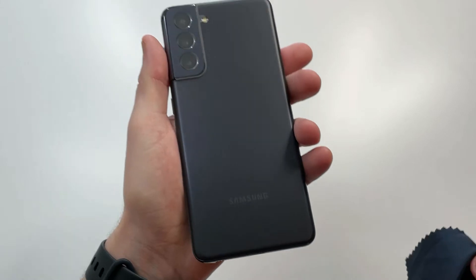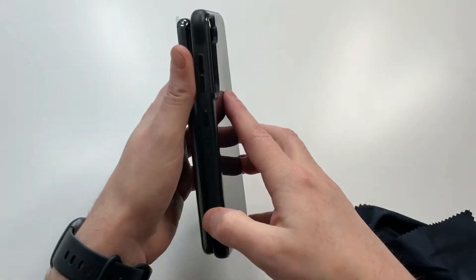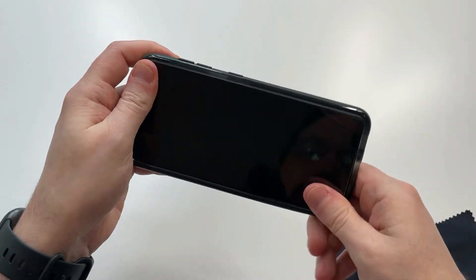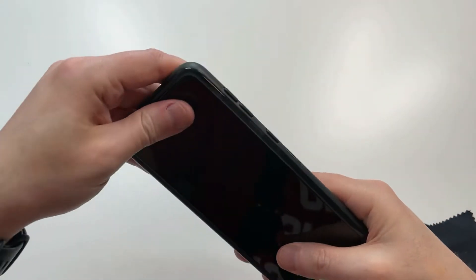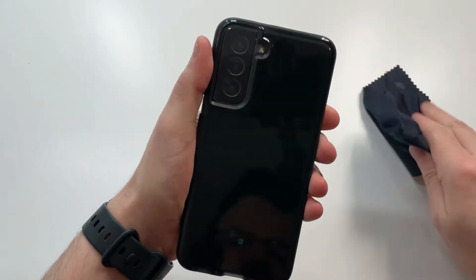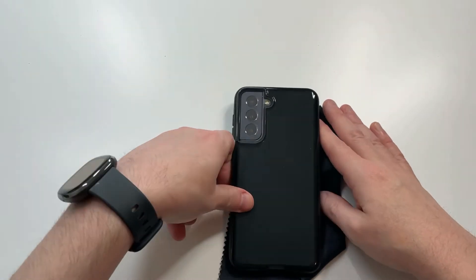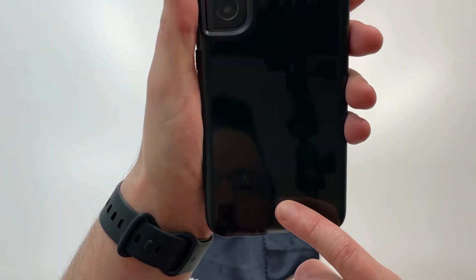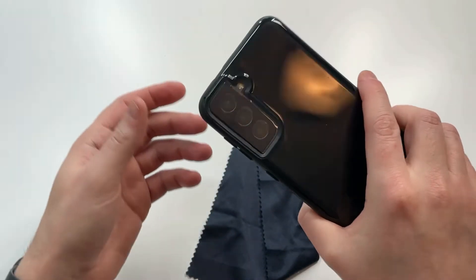Let's take that beautiful gray phone, wipe it down, and pop it right into place. We'll take off that plastic shell. You can see how it actually makes the black look even deeper black. You can still see the Samsung logo barely, but it is popping through just enough.